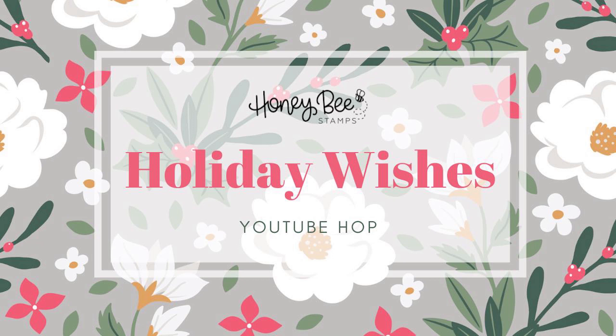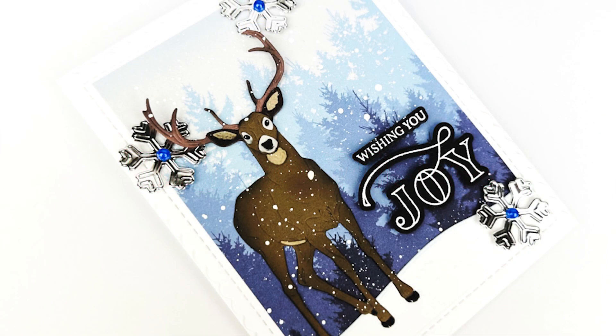Hi everyone, thank you so much for stopping by my channel today for the Honey Bee Stamps Holiday Wishes YouTube Hop. You can check out the description box below for all of the information about the hop and your chance to win a $50 gift card from Honey Bee Stamps. I used a lot of the different products from the release to create this really pretty card today, which really has a holiday theme but also very much a winter theme.